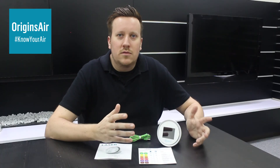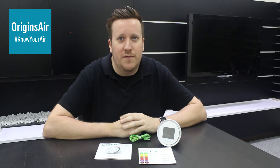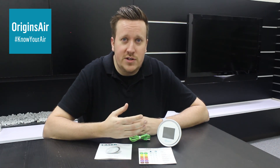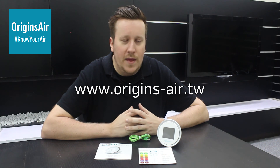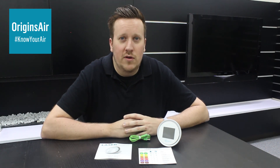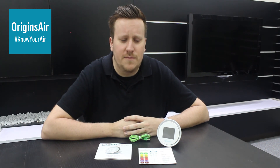Okay, great. Well, that's the Laser Egg for you. I hope you found the information useful and you've got a better understanding of what the Laser Egg actually does. If you still have any more questions, you can visit our website at www.origins-air.tw, where you'll find a fairly comprehensive frequently asked questions section. If you still can't find the answer, please drop us a line either through Facebook or there is a contact us section on the website. Okay, great. Thanks everyone, bye-bye.